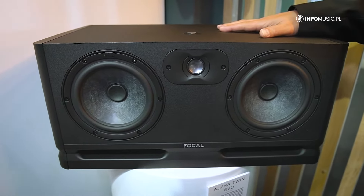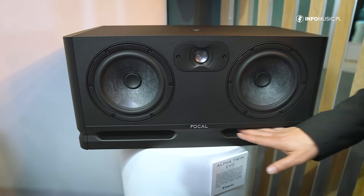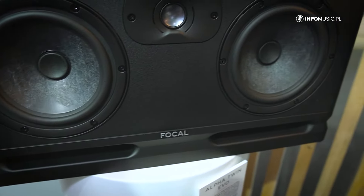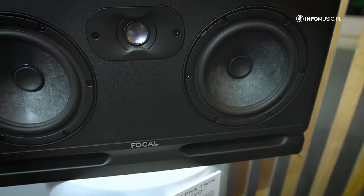This new series also includes new large laminar bass ports to control the bass without having any distortion.